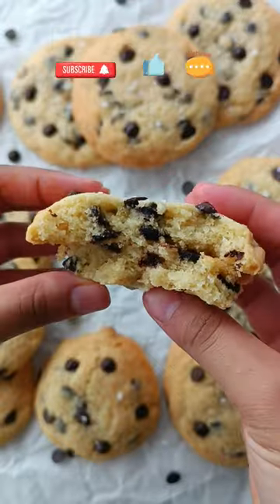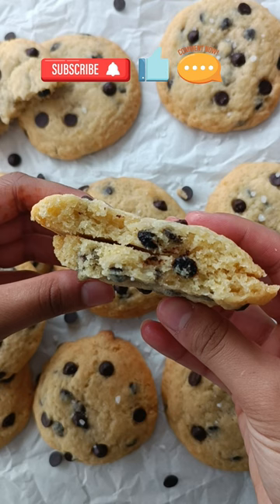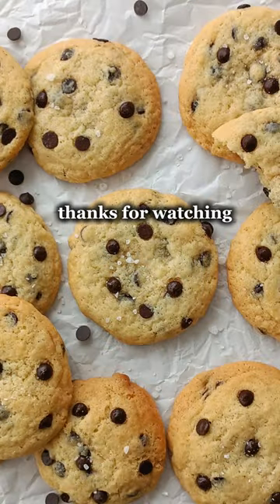If you haven't already, remember to subscribe to the Food Flamingo for more easy and delicious recipes just like this one. Like the video if you liked it, and comment down below if you tried the recipe or if there's anything else you'd like me to make. And as always, thank you so much for watching.